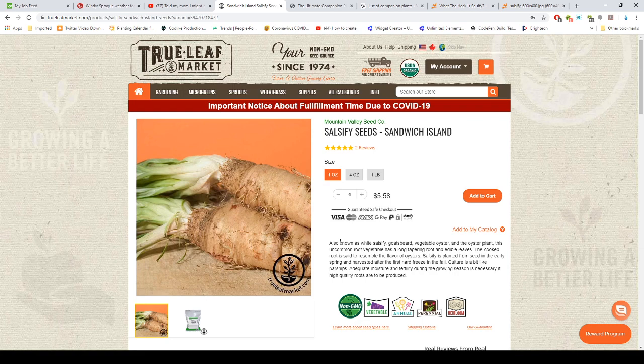Salsify is planted from seed in early spring and harvested after the first hard freeze in the fall. Culture is a bit like parsnips — adequate moisture and fertility during the growing season is necessary if high quality roots are to be produced. Do not put this in heavily rich soil with manure because you will get very bad roots.